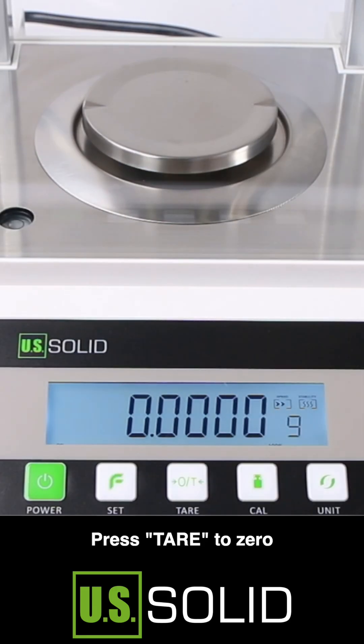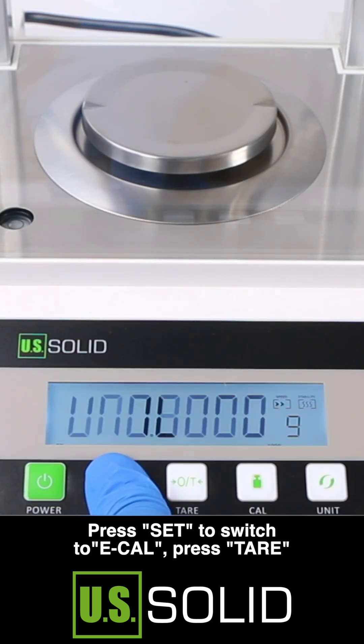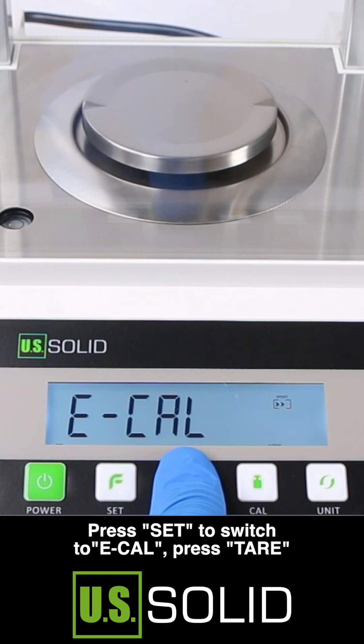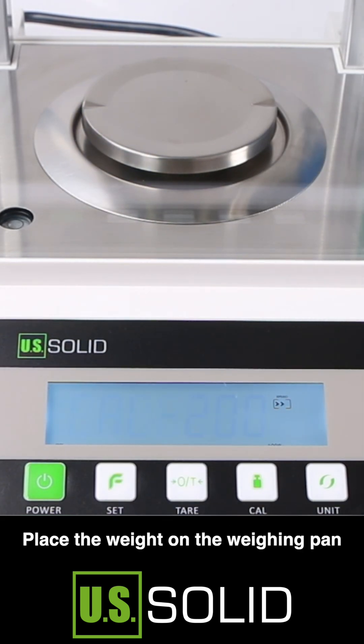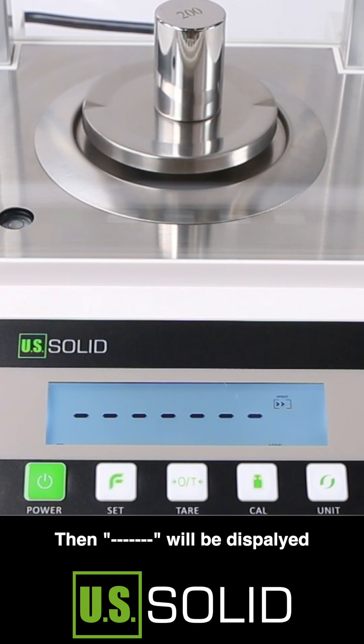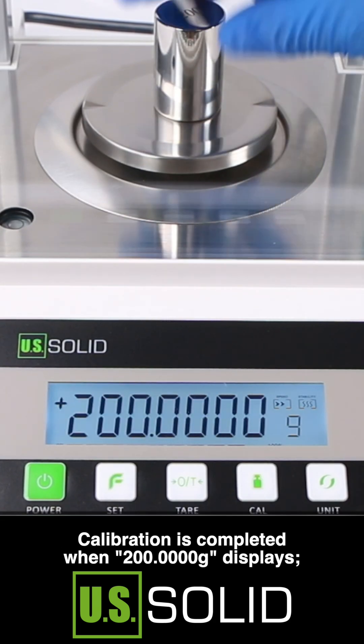Press TAR to zero, then hold SET until a beep sounds. Press SET to switch to e-calibration. Press TAR, then place the weight on the weighing pan. Ellipsis will be displayed, and calibration is completed when 200 grams is shown on the display.